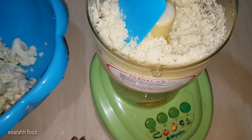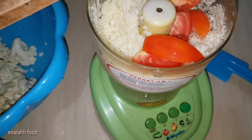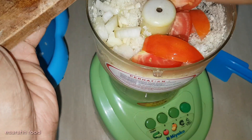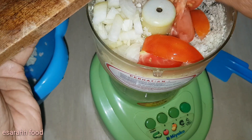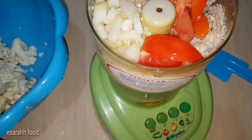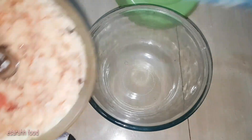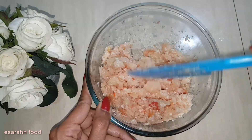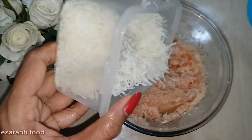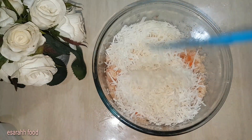Now you can see the result — not really smooth but enough. Put the tomatoes, chopped onion, and garlic in and blend them together. I'm using half a bar of grated cheese; you can use your own sort of cheese.